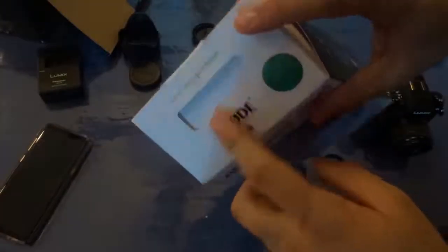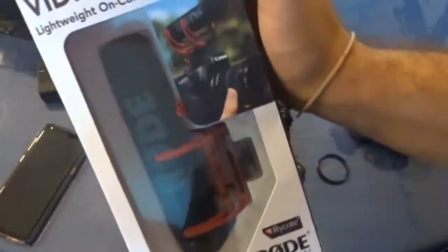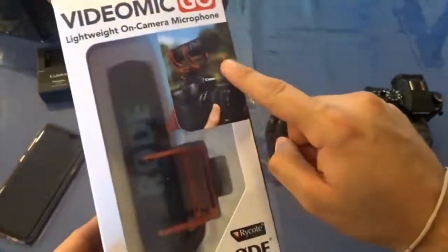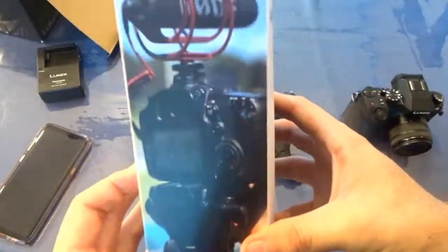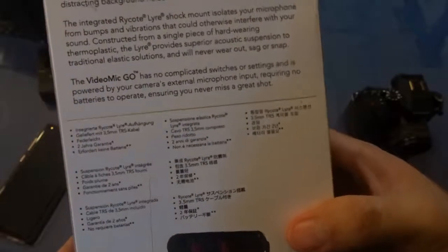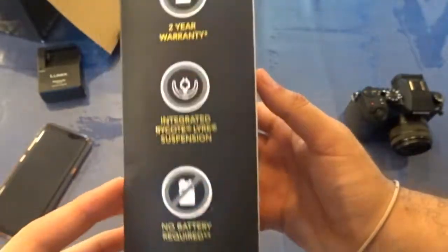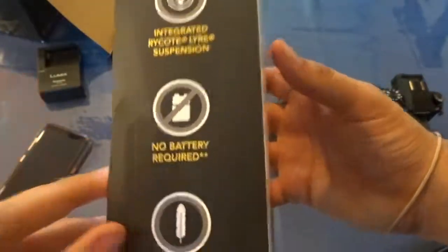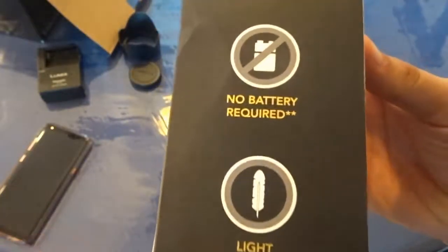This is a used box, as you can see. The box is in bad condition. See right here — lightweight camera microphone, Rode microphone. See this picture right there on the side. Two-year warranty, hopefully that's still good. The best thing is this mic needs no battery required, so that's good, and it's very lightweight.